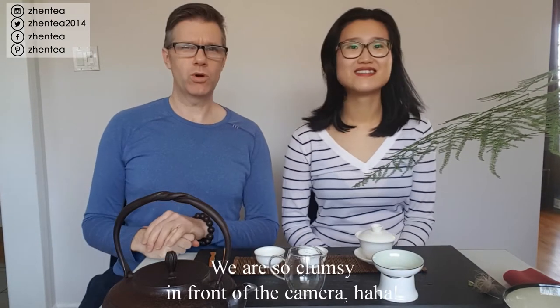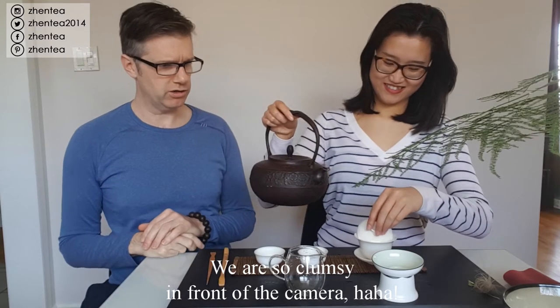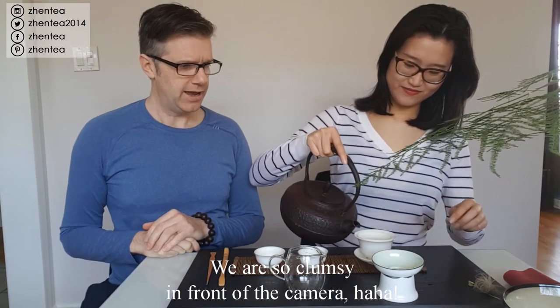Shall we head over to rock tea land? All right, we're back for the second tea - we've got a fresh pot of freshly boiled water.